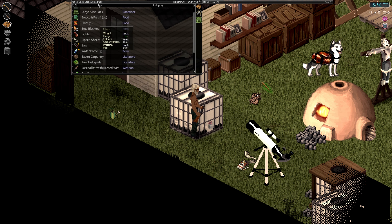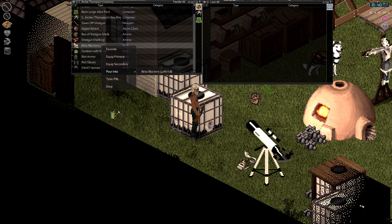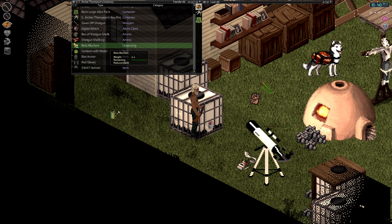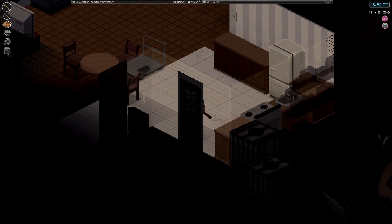We got beta blockers — we have another set of beta blockers there. Can we actually combine these? There we go, we got a thing of beta blockers. Got shotgun shells ready. Our armor on. We got water. We got food. We're good to go. Loaded and ready for bear.